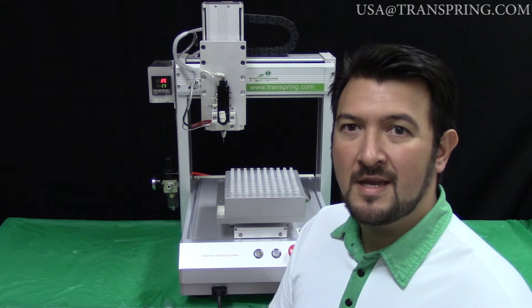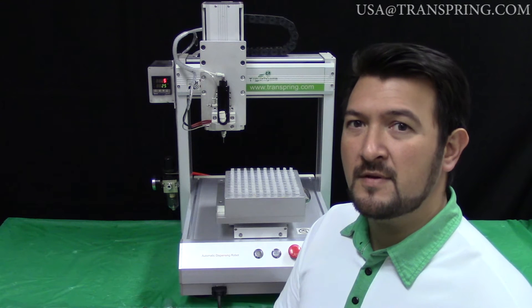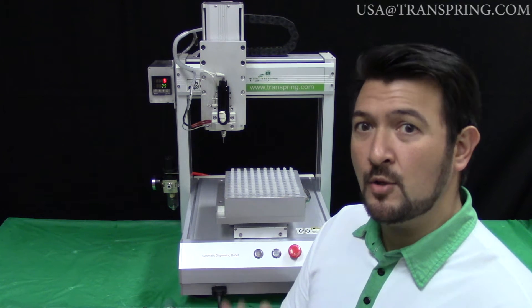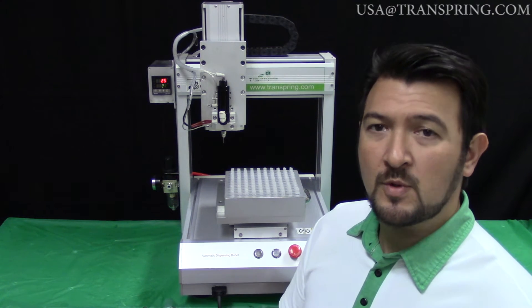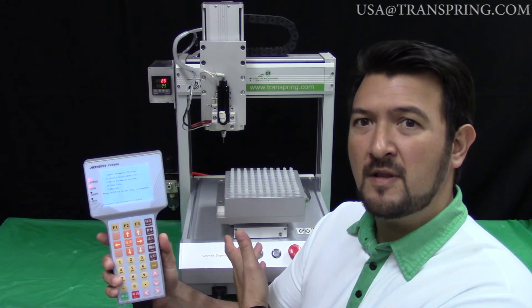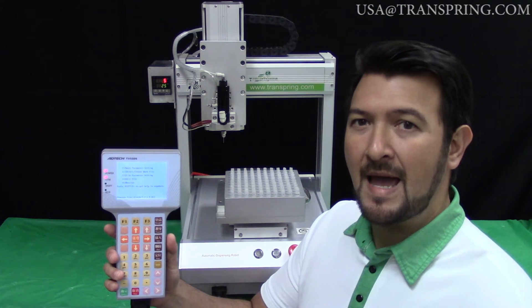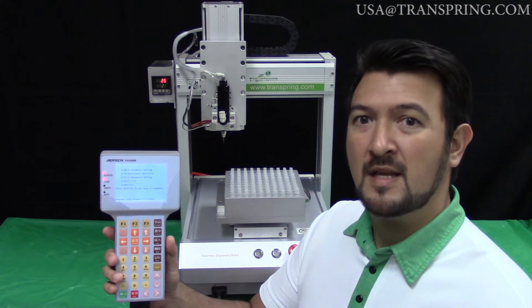Hi, my name is Peter with Transferring USA and today we're going to go over how to program your filling machine so that it can fill just about any container that you want, including cartridges. First, we're going to cover the basic concept behind how the filling machine can be programmed to fill these cartridges, and then we're going to go step by step and show you exactly how to program this machine. Let's begin.